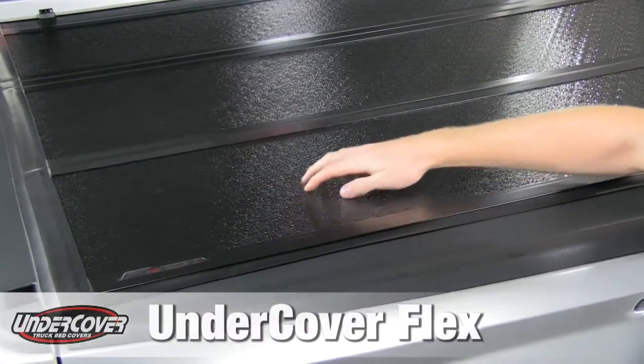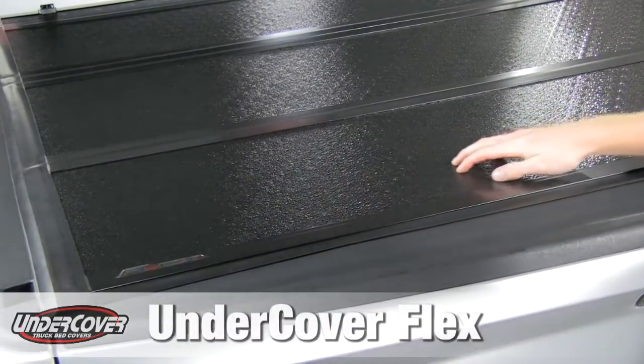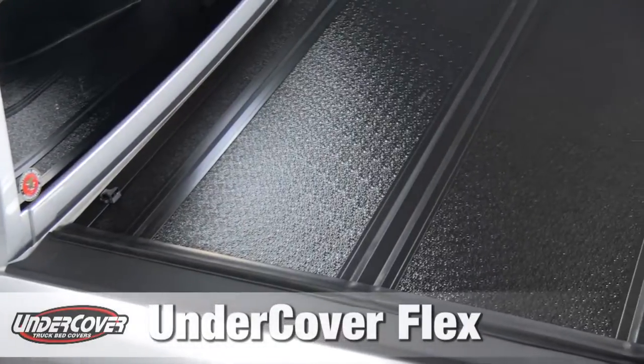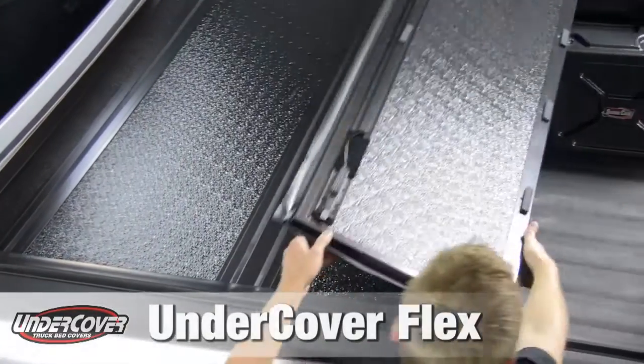Our cover is made out of FRP instead of aluminum. It's a lot stronger than aluminum — it resists dents and cracks. FRP is dent resistant, and whenever you scratch it, there's just more black material underneath.